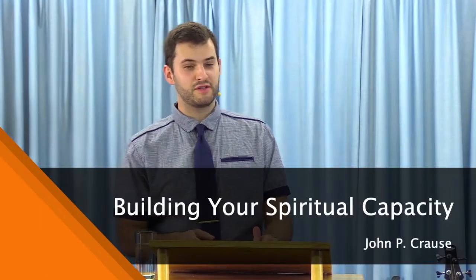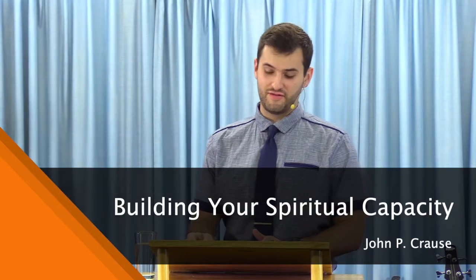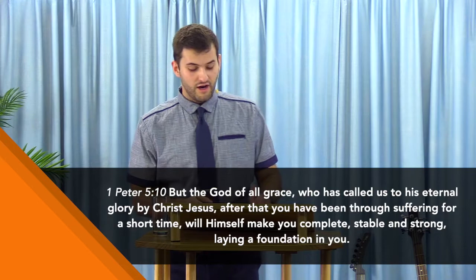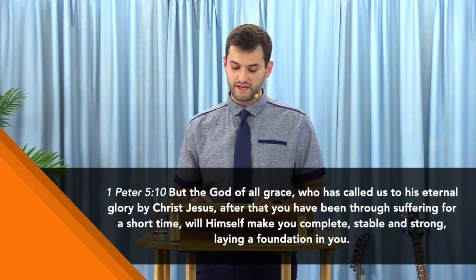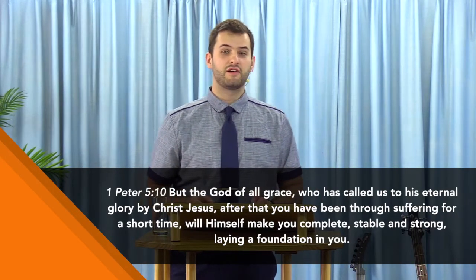Building your spiritual capacity. 1 Peter 5 verse 10 says, 'But the God of all grace, who has called us to his eternal glory by Christ Jesus, after you have been through suffering for a short time, will himself make you complete, stable and strong, laying a foundation in you.'